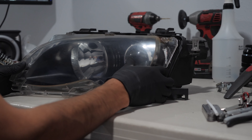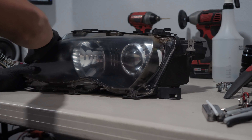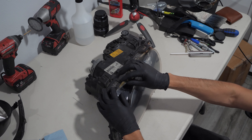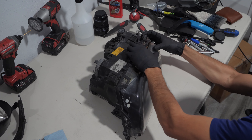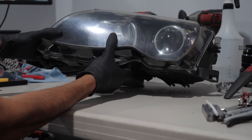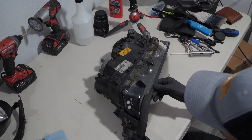To reinstall the lens, I aligned it on the top right and began pressing it into the housing, firmly pressing on each tab to make sure it was securely locked. The headlight gasket was the last item.